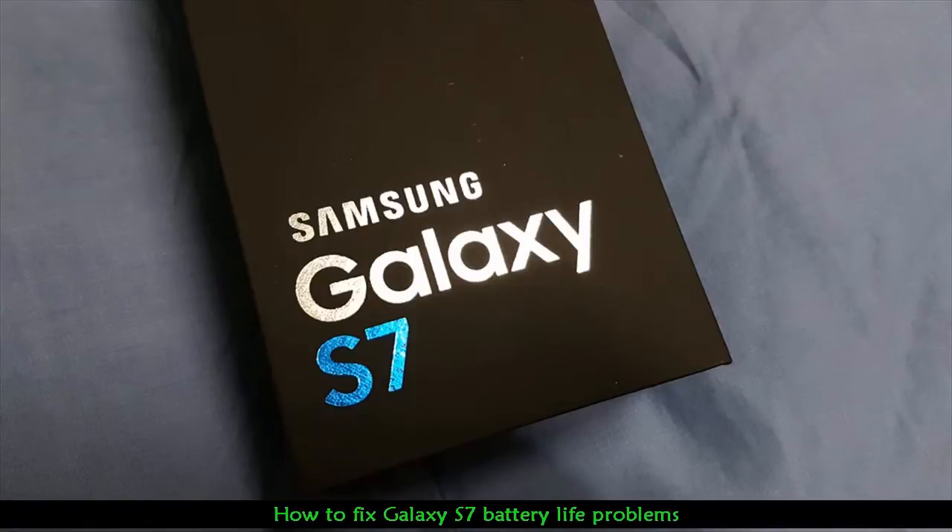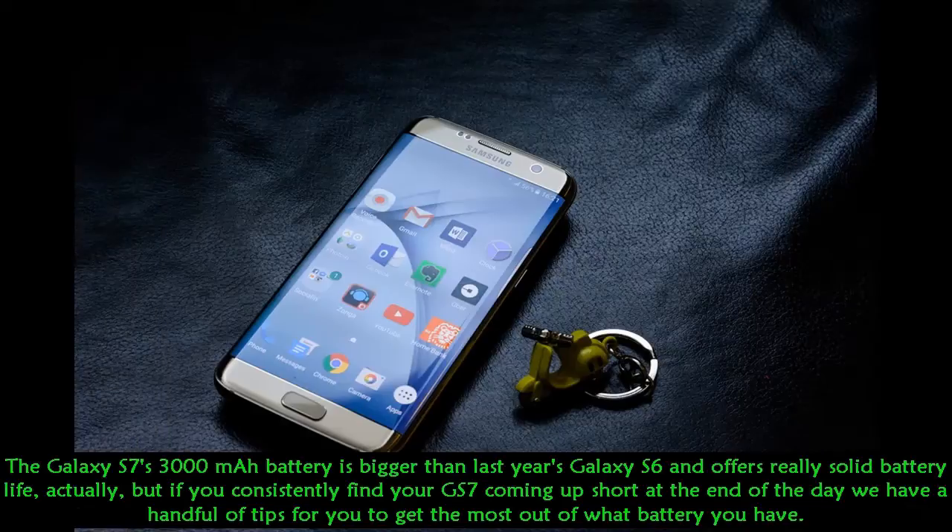How to fix Galaxy S7 battery life problems. The Galaxy S7's 3000mAh battery is bigger than last year's Galaxy S6 and offers really solid battery life, but if you consistently find your GS7 coming up short at the end of the day, we have a handful of tips for you to get the most out of what battery you have.